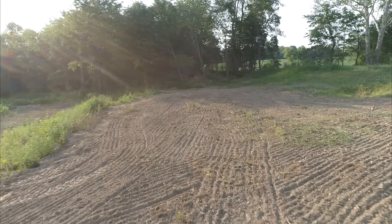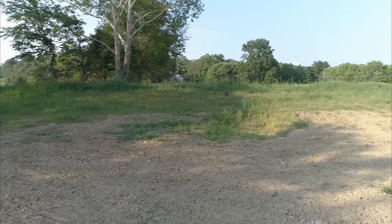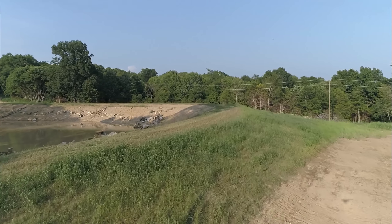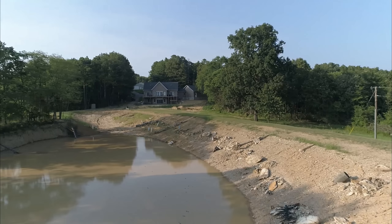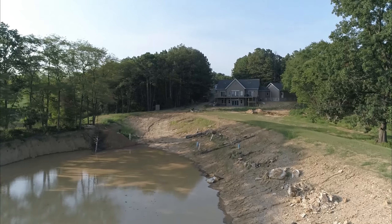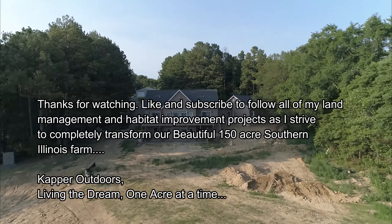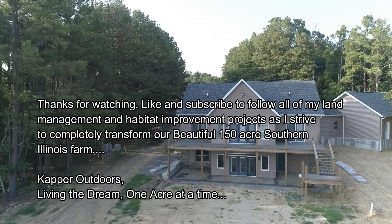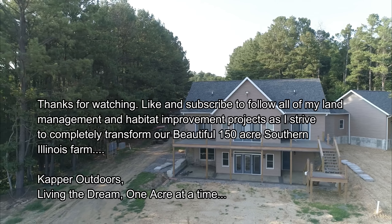Maybe tomorrow I might go back at it. It's really hot — the heat index has been 110 to 115 and it's going to continue like that for the next few days. So there's a quick look at that field after the second disking. Time to land this bird and then it's time for a slice of pizza. Capper out.